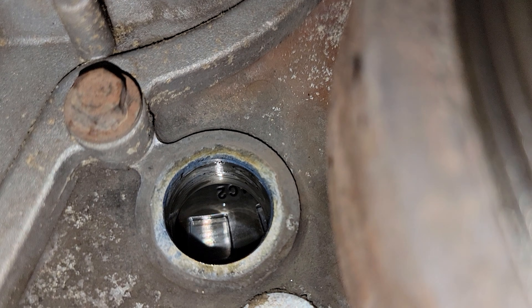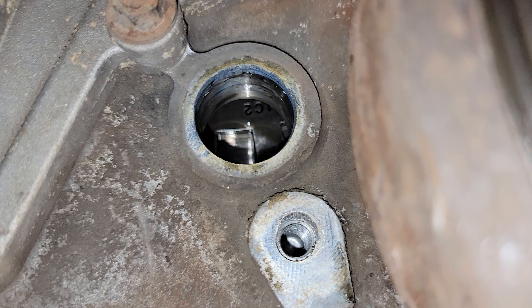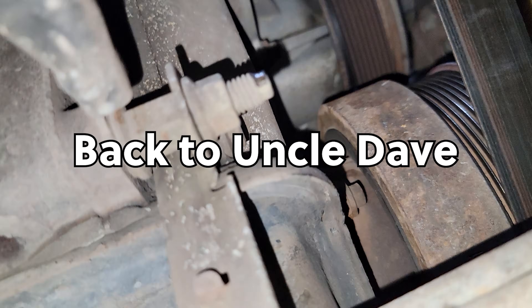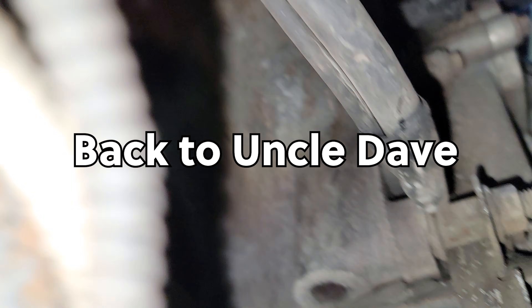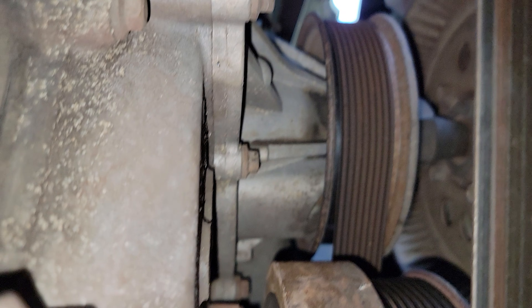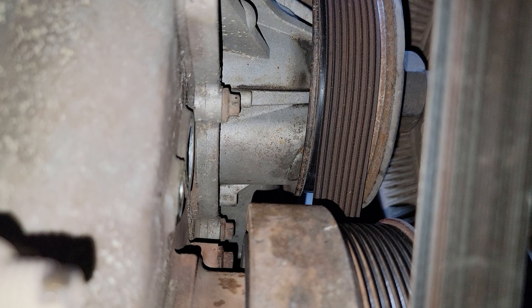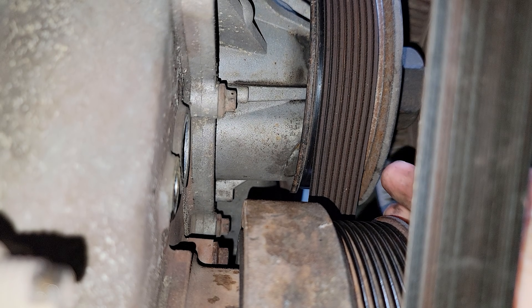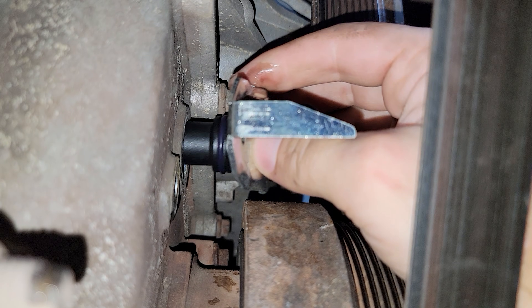I just want to show you exactly where this was on the truck. I'm laying on my back underneath of it and this is right above the crank pulley right here — it's pretty easy to get to.